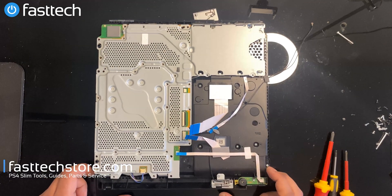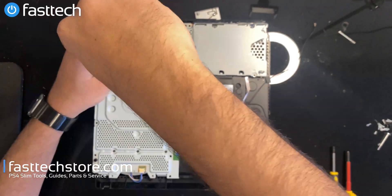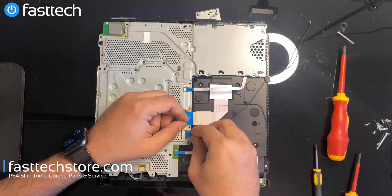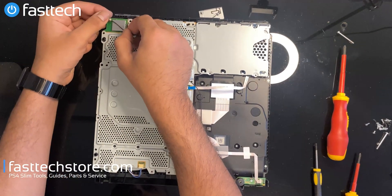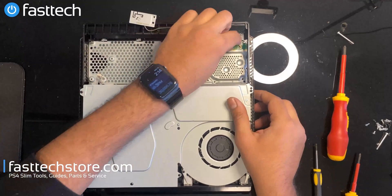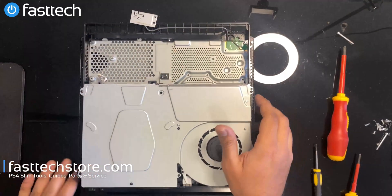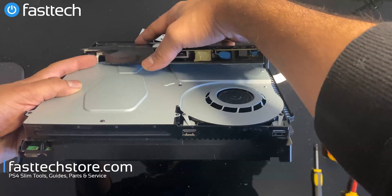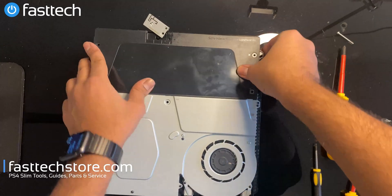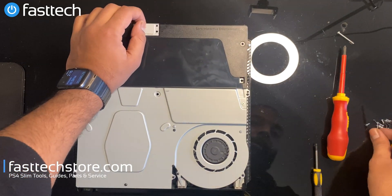I'm going to start installing the screws back in and connect the antenna cable. I'm going to install the power supply back in and plug this antenna cable back in. There's only one way it goes in — you want to check the pins before you plug it in. This cable is going to be routed through here.